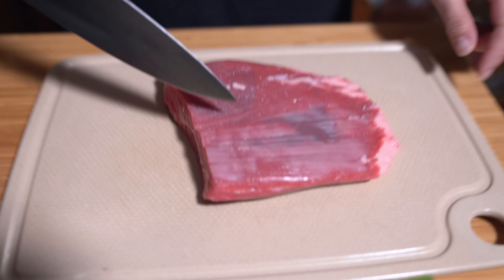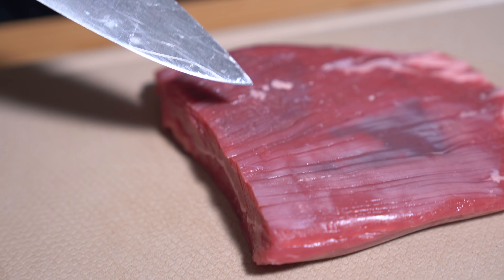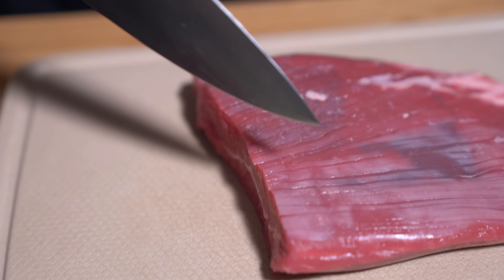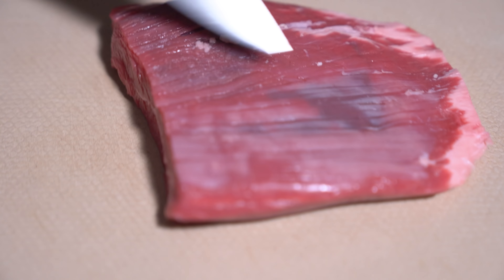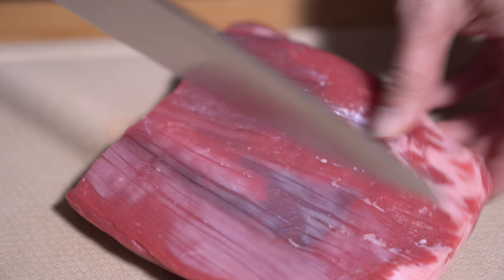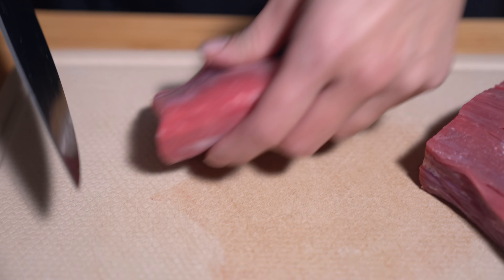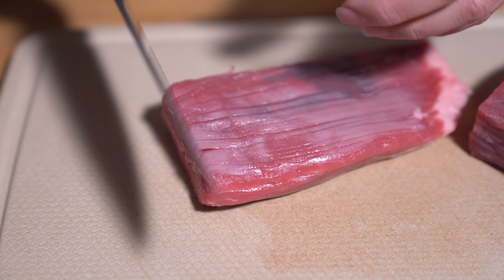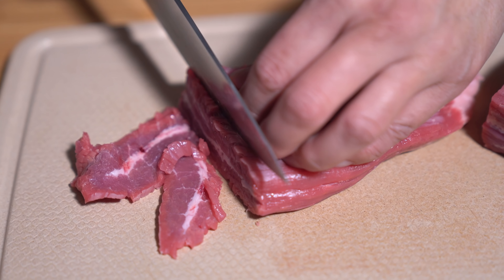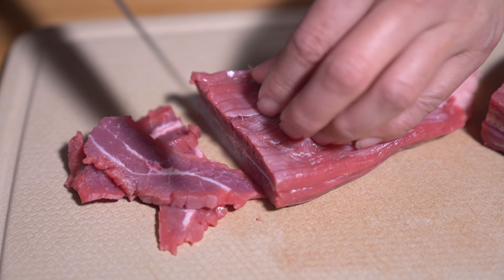I already have my rice cooking. I've washed up my veggies already and I'm going to slice up my beef. This is about a pound of beef flank steak and we're going to cut it against the grain. I'm going to cut it into a smaller size so that I can slice it easier. We don't want to slice it too thin because we don't want the beef to overcook — about an eighth of an inch is how thinly you want to slice it.